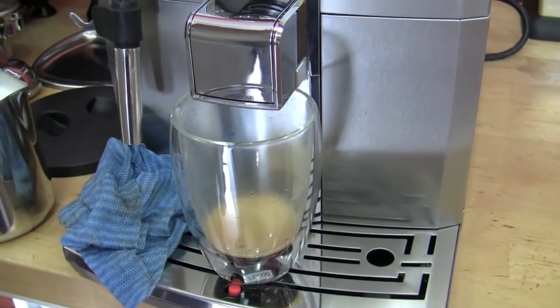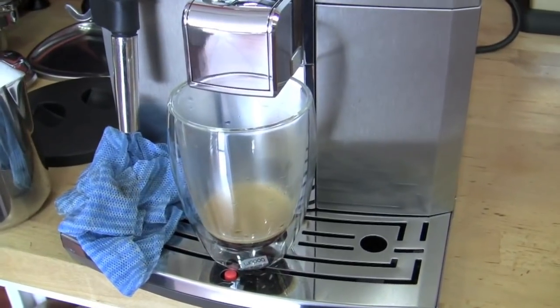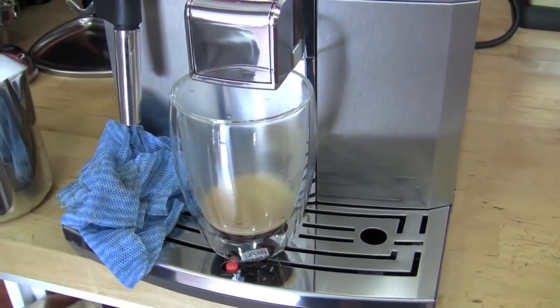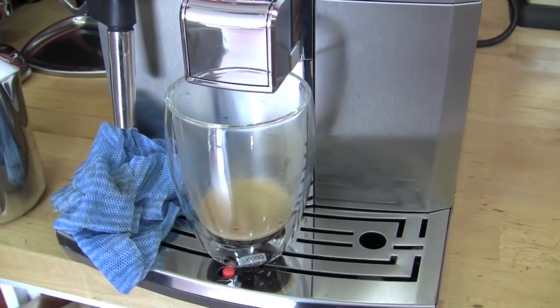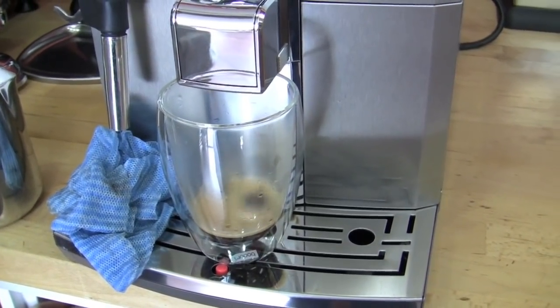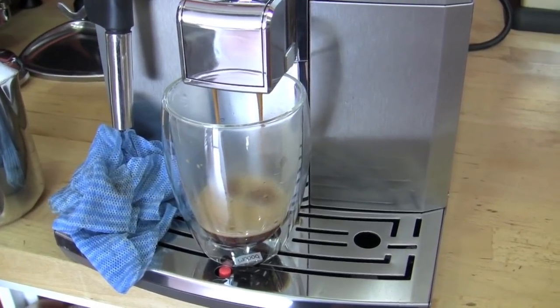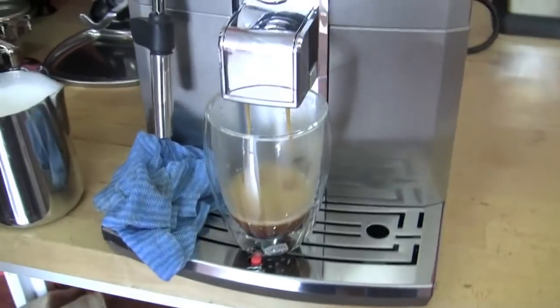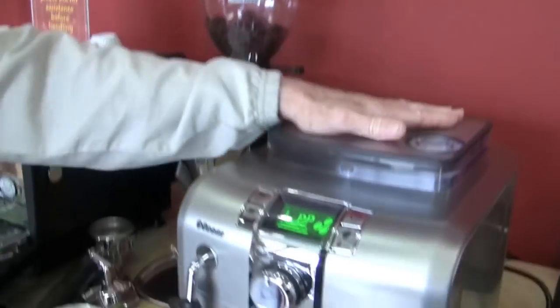I guess that shot is not going to be amazing. I'm going to steal some beans out of the grinder here and throw them in. We should talk about that — there are grounds in a chute up in there. So when you're making changes, it takes a few shots to see them come through — a couple of shots anyway.